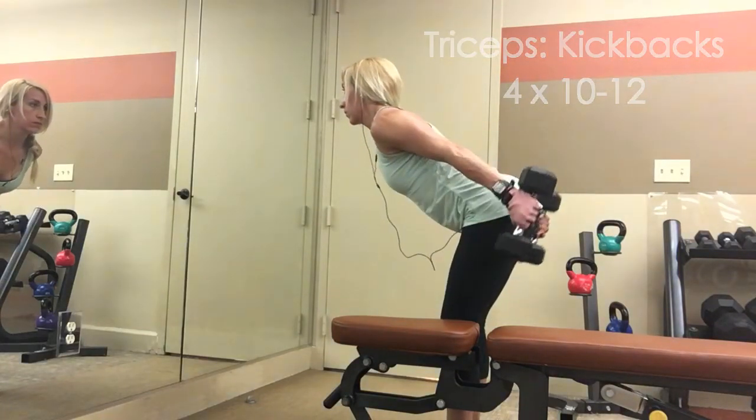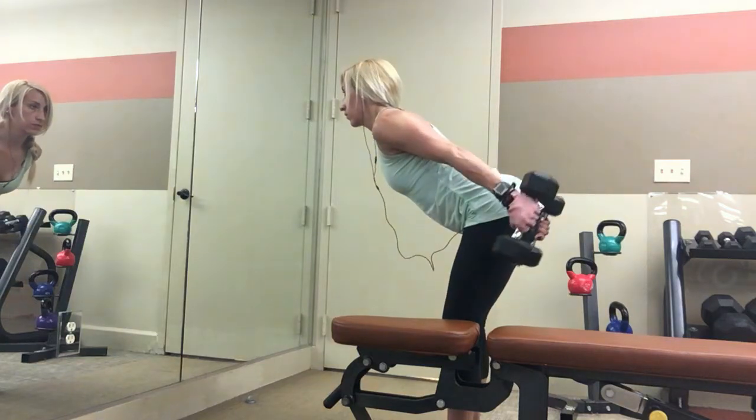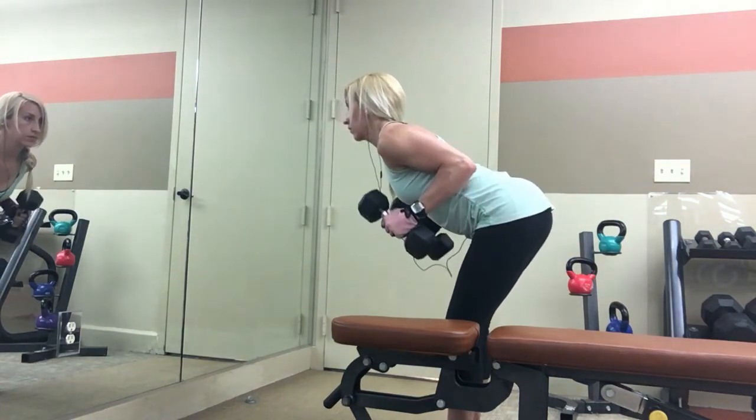Then I move from shoulders to tricep extensions. You're bent over at almost 90 degrees with your elbows staying right by your sides, and then you just kick back the weight straight behind you — that's why it's called a tricep kickback. Squeeze your triceps when you come back.